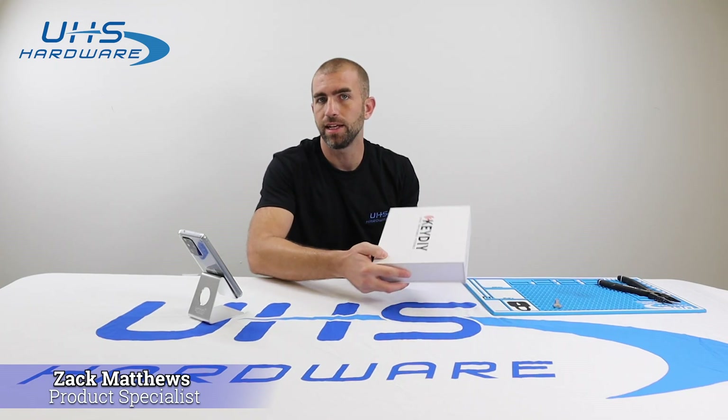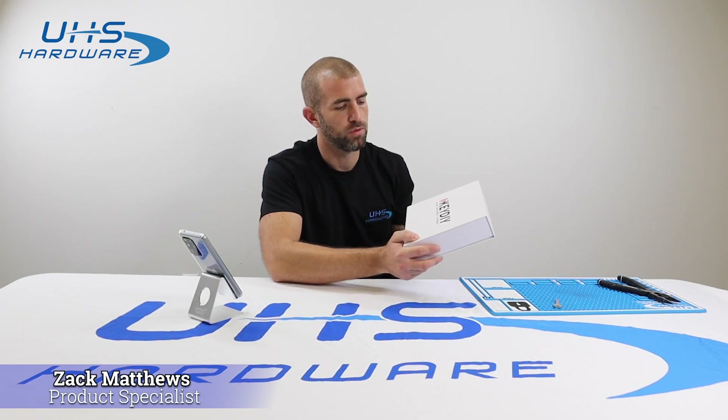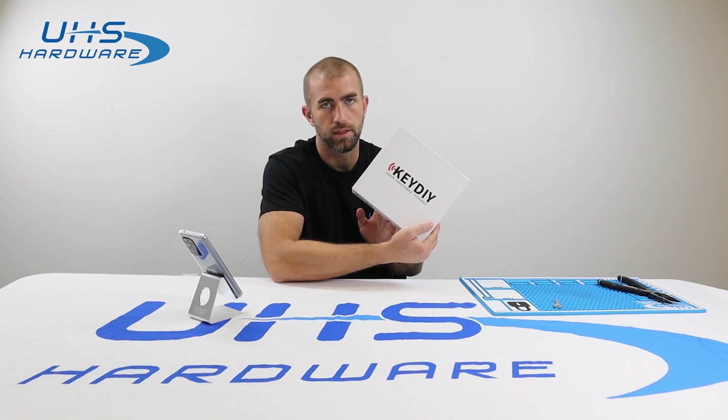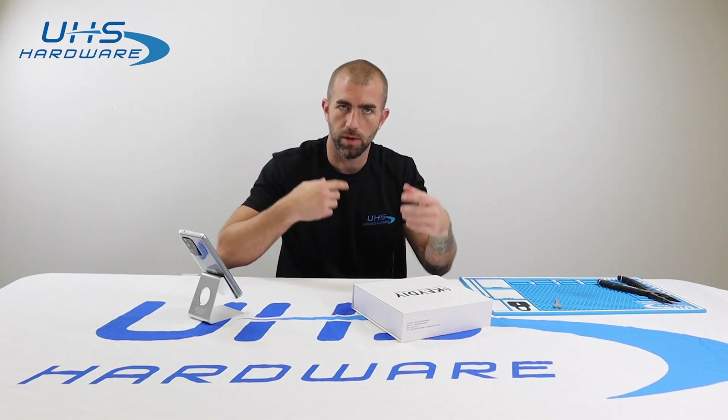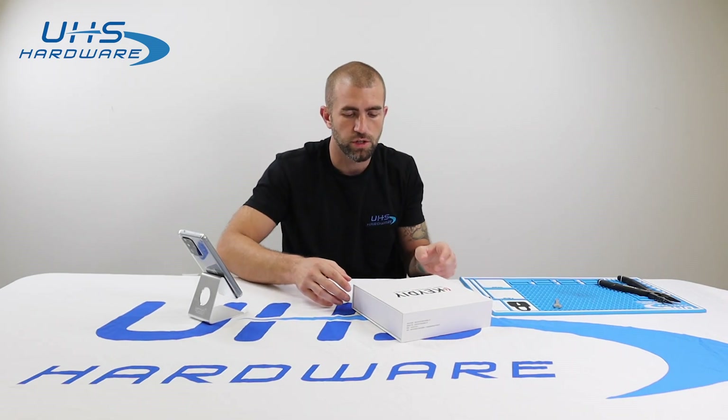Welcome UHS hardware fans. We're going to be talking today about the KD-KDX2 remote maker and cloning tool. This is an excellent product that has many, many functions. In this video, we're just going to do a little overview, talk to you about how to set it up, and then we'll have other videos that go into each function.